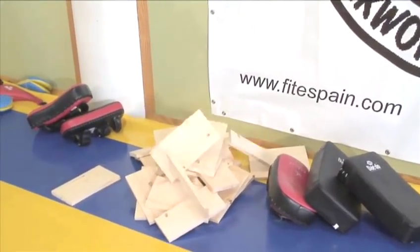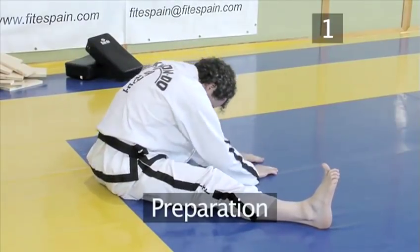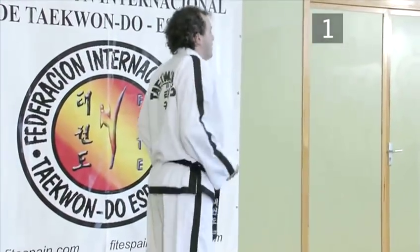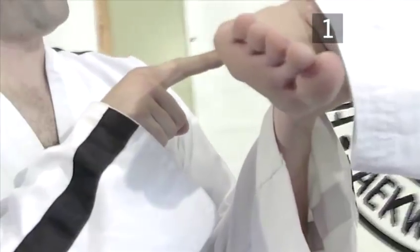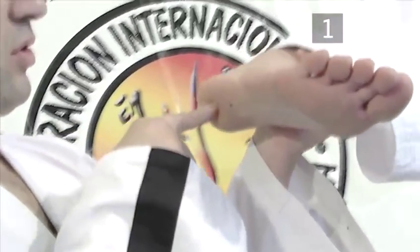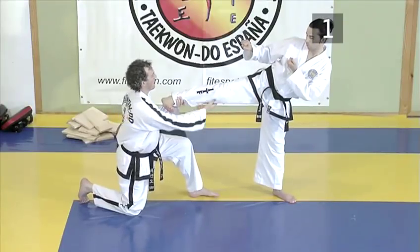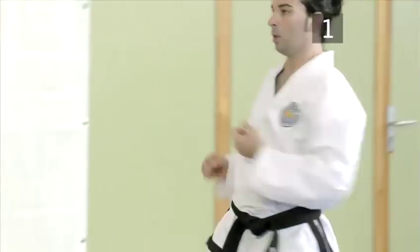But listen up: only blue belts or above should attempt this break. Step one: Preparation. Before having a go at breaking, it's important to make sure you're physically prepared to avoid hurting yourself. With the sidekick, the weapon of attack is the heel. Make sure you keep the angle between the foot and ankle at 90 degrees, and the target should be struck with a straight leg. To train in this technique, use a heavy bag or kick pad. Over time, this will strengthen your kicking muscles.